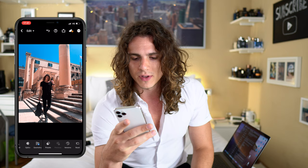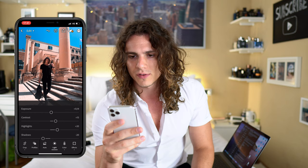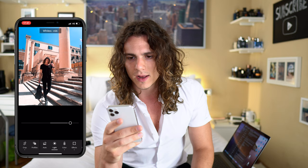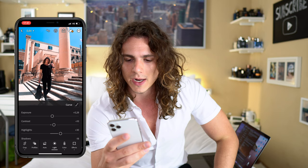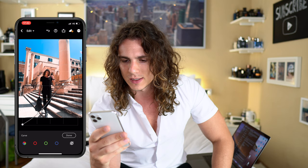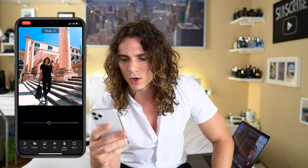For the light settings: exposure around 0.14, contrast 15 — I'd go around 10; highlights 20 — I'd go a little more; shadows around 18; whites — I put a lot of whites; and a lot of blacks. I love it very contrasty and not that saturated. On the curves I put a small S-curve — one point slightly down and one point slightly up.